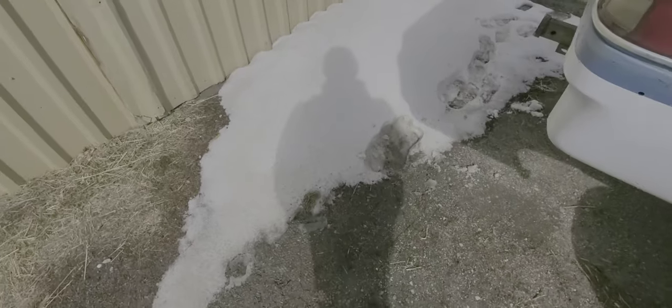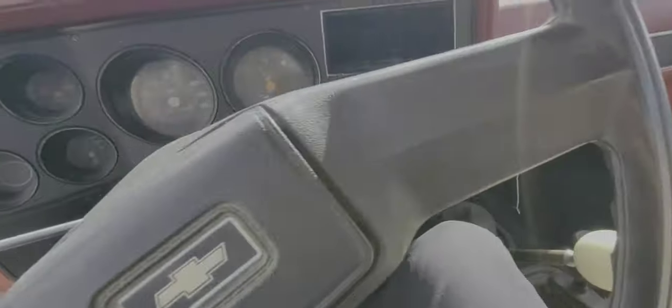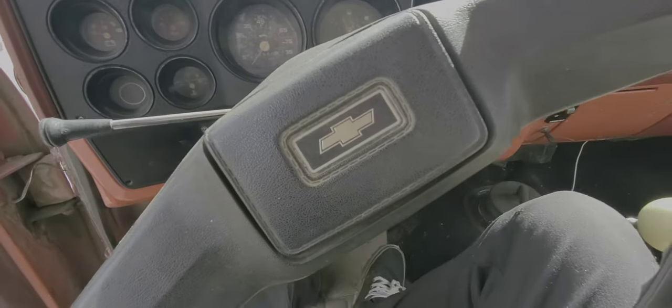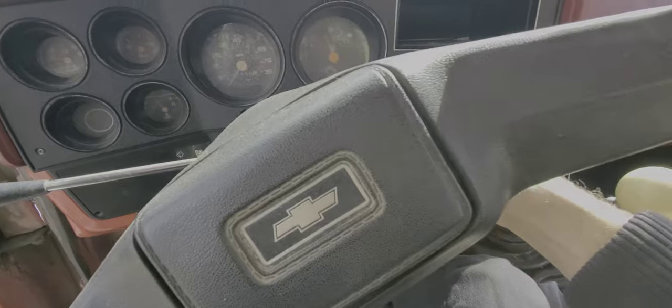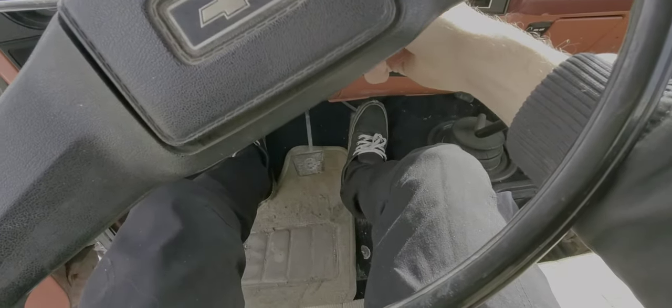I'm going to let this thing warm up for a few minutes. This should shovel the snow before it freezes my door shut again. So I gave it a little throttle pump to see what happens — it still fires right up.